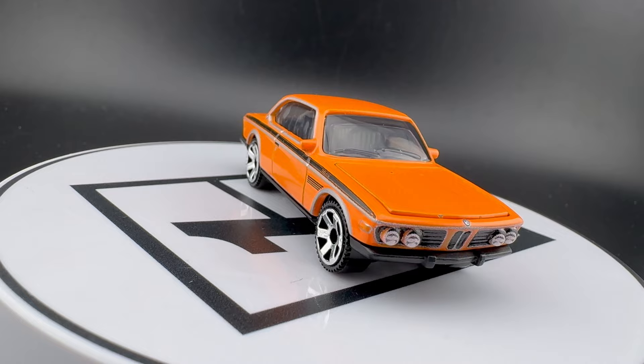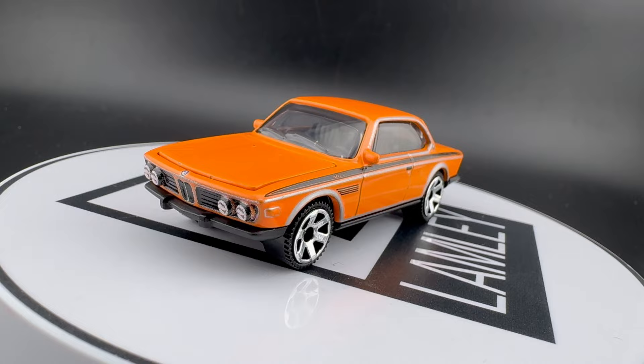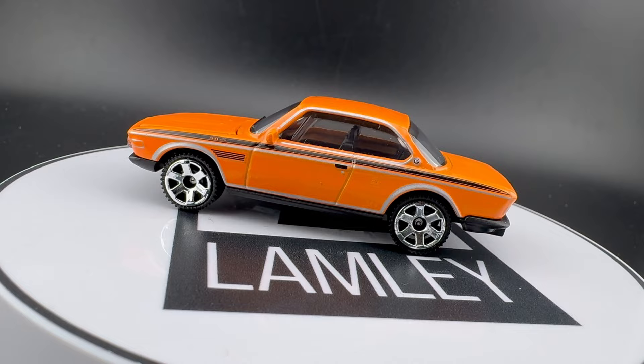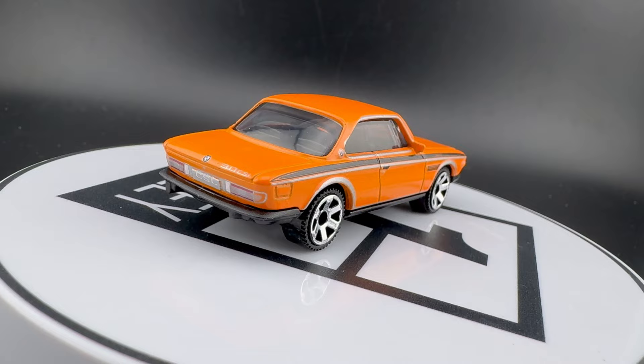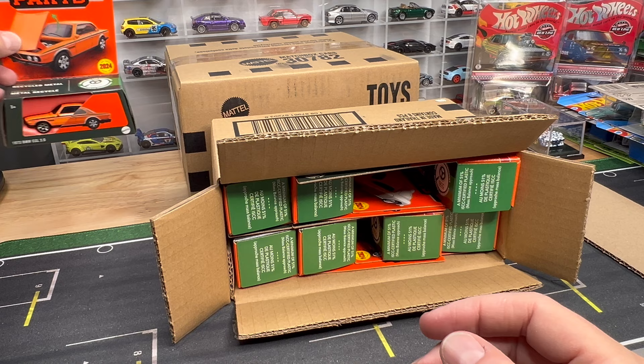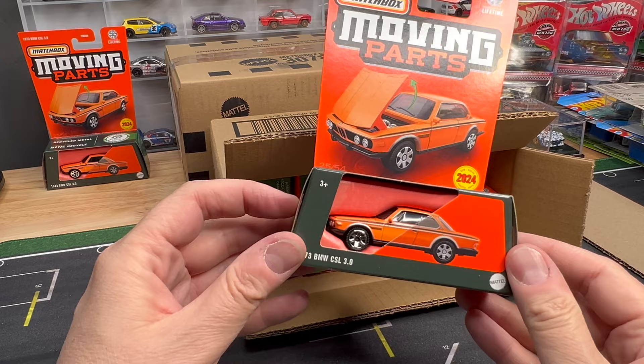So this is the BMW CSL — 1973 BMW CSL 3.0. Really, really cool car. This is actually a bit of a throwback to the original — they did the CSL a while ago. For old-school Matchbox collectors, I think it was the early 80s, late 70s, that they did that casting. It's kind of an old classic. For me, the old one is ugly. This one is a far better casting — much more in proportion — a very, very cool model. So let's put that right here.